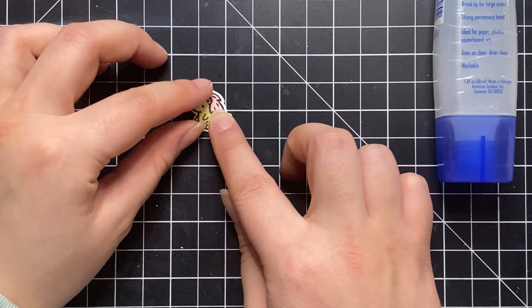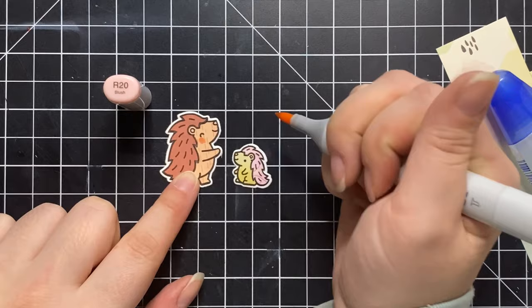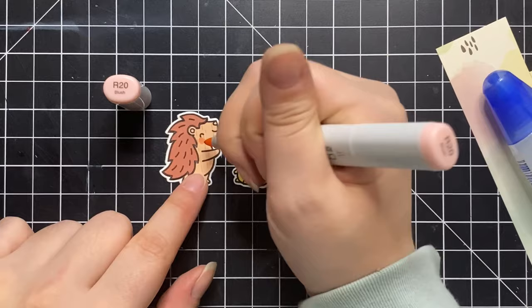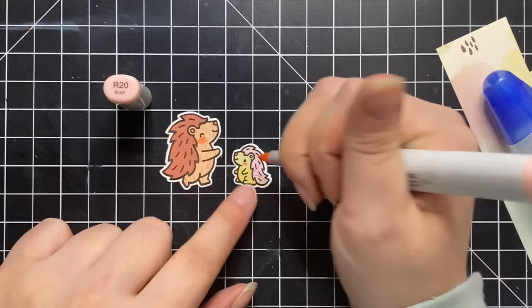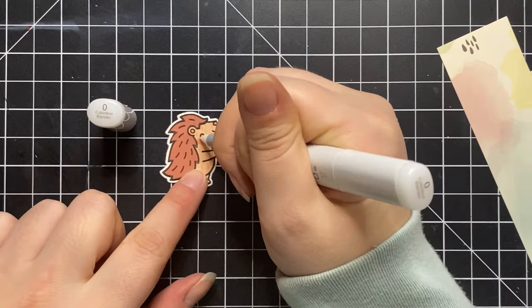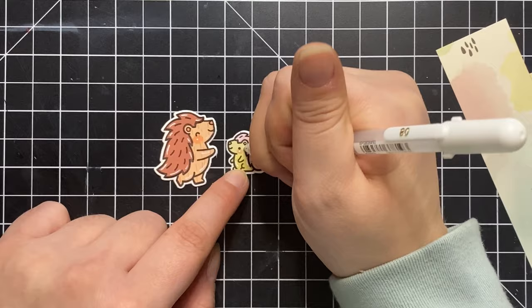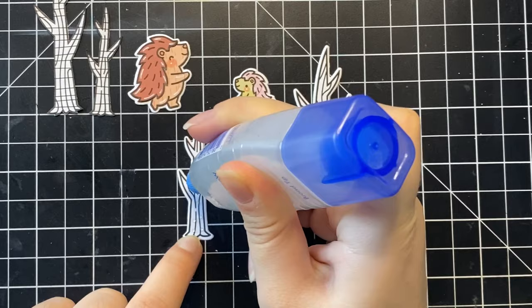I do the same for the smaller porcupine and then I will add some little details with a Copic marker. I'm going in with Copic marker R20 Blush — this step is completely unnecessary if you don't have Copic markers — but I just like to add a little touch of pink on the cheeks because I think it's a really cute addition. I also added pink to the little nose and ears on each porcupine, and then I go in with a colorless blender and just pounce that around the pink so it spreads out a little bit more. Lastly I'll add some details with a white gel pen — I just think that completes the image.